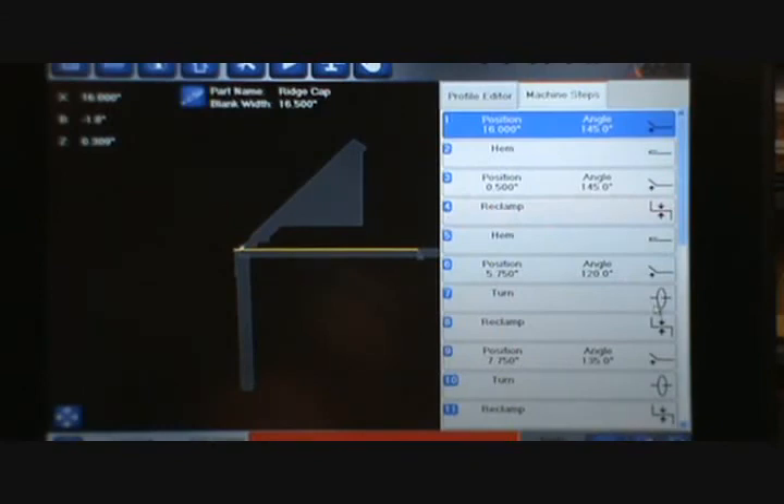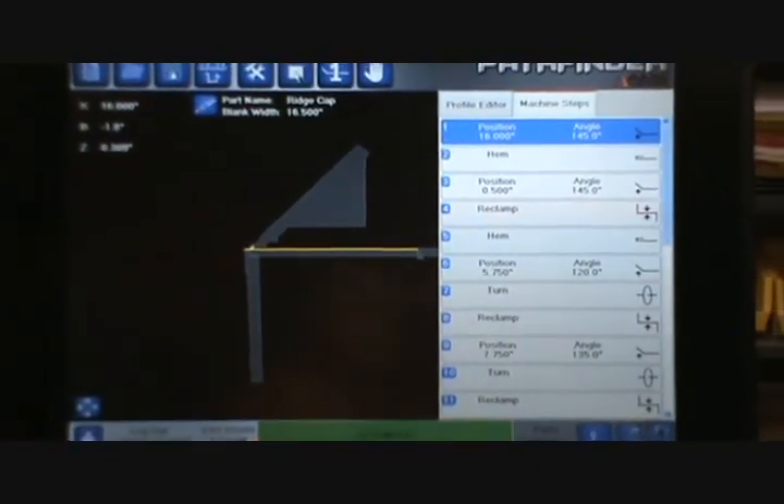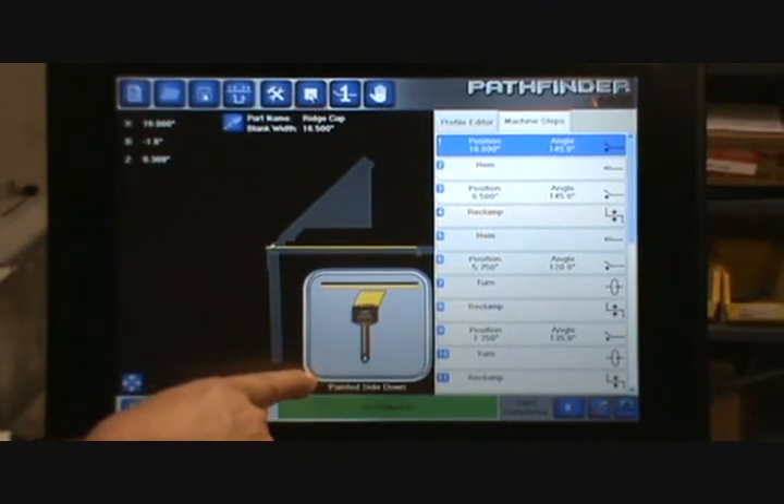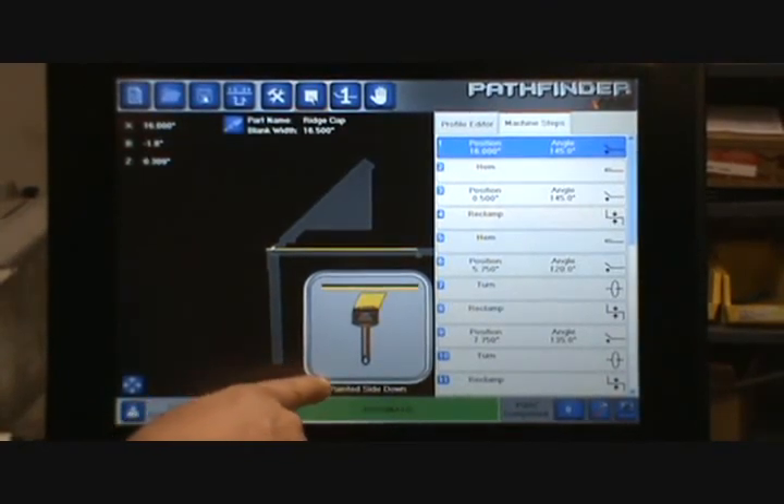The only thing I need to do now is hit the play button. You'll notice that the very first thing that happens is the painted side icon appears and it says painted side down. So I know at this point that I need to put my material in the machine with the painted side down, and then I can start making my part.